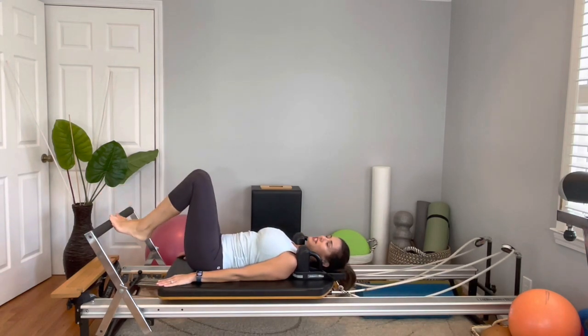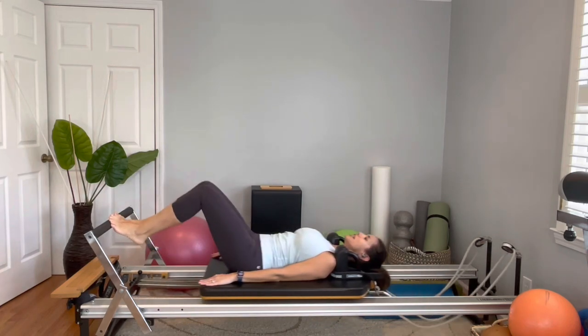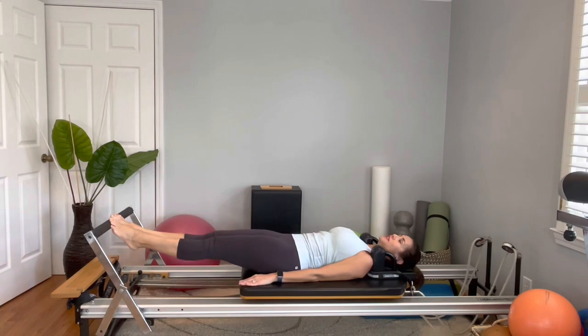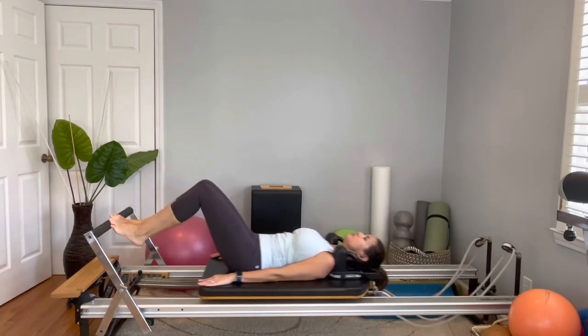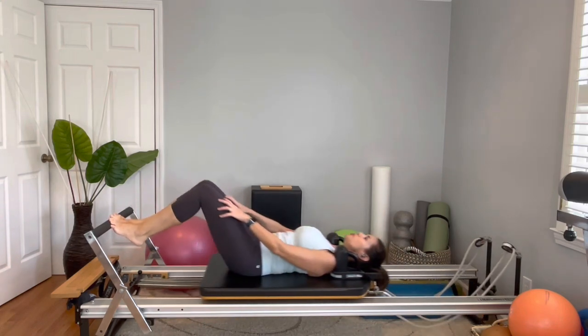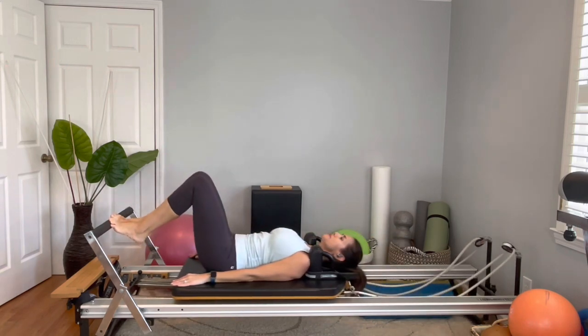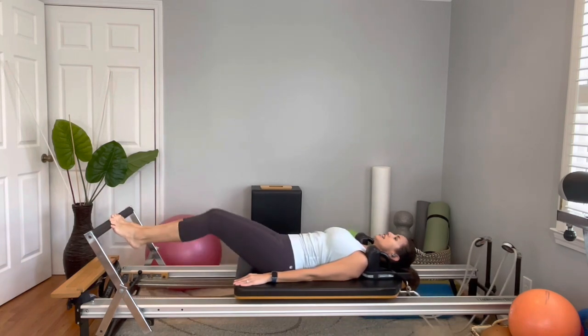Now put the balls of your feet on the bar and keep your heels lifted. Try not to roll out the ankle — keep the weight right between the second and third toe. Press out and come back in, try to keep the heels up. We are working the stability of your ankles and also your calves. Ten reps, abdominals engaged, keep breathing, and come back in.